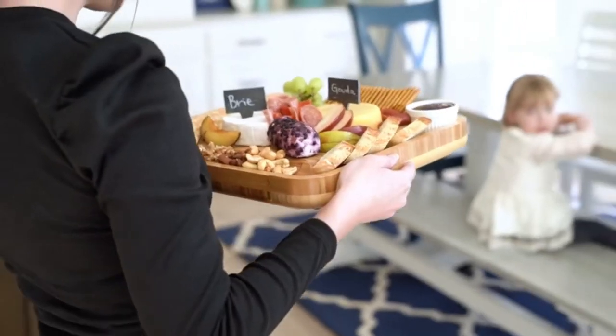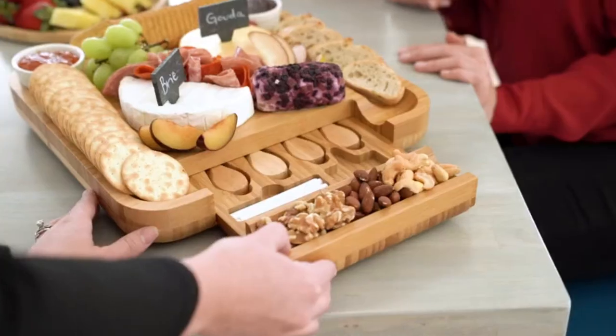With 5 serving sections that can be filled with fruit, bread, nuts, and other savory foods.